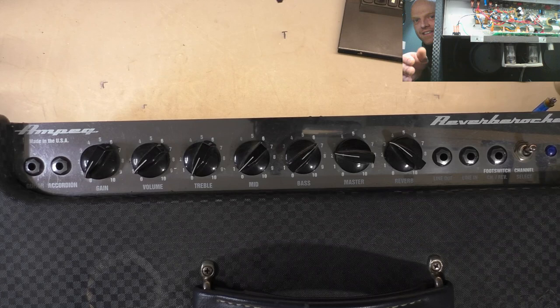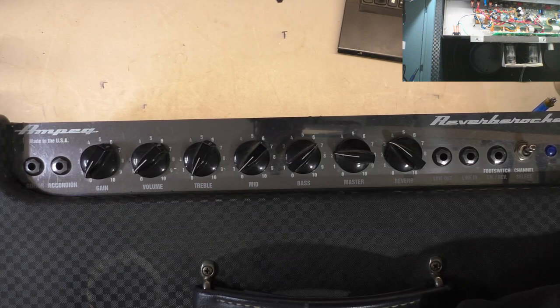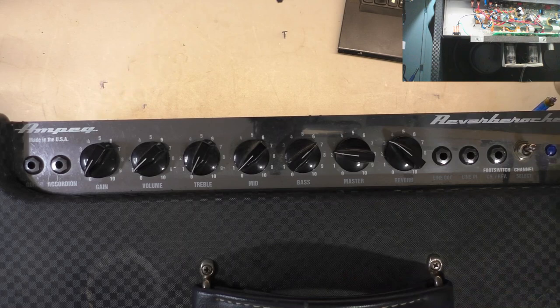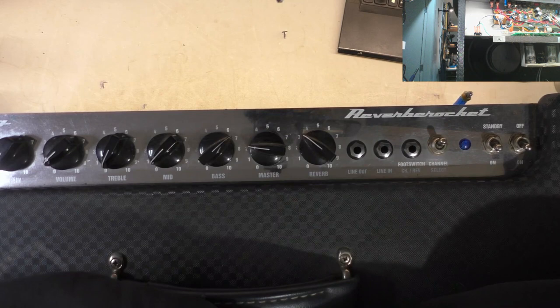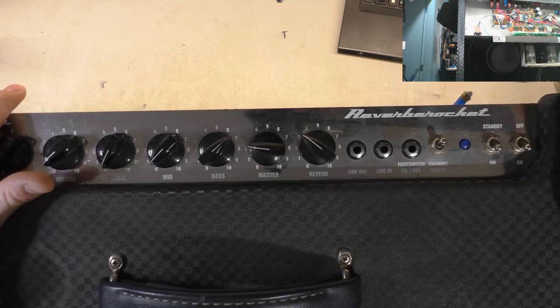This thing takes up most of my video bench. So the control panel - it's got a guitar input, an accordion input because apparently that's the thing even though it's not Oktoberfest yet. Usual gain, volume, treble, mid, bass, master and reverb, then it's got a line out and line in similar to a Hot Rod Deluxe, Blues Deluxe, DeVille, whatever. It's got a big chunk switch for channel switching - I'm guessing that's switching the gain control in and out of circuit. And your on/off switch and pilot light.